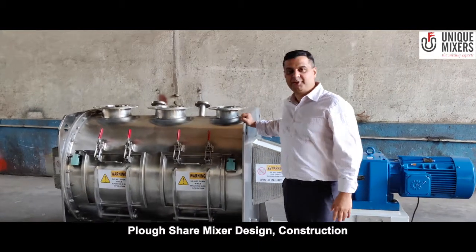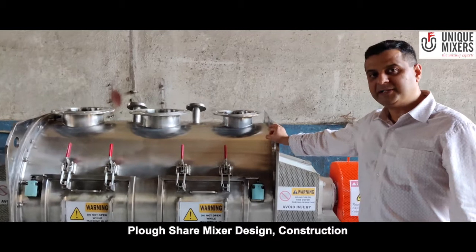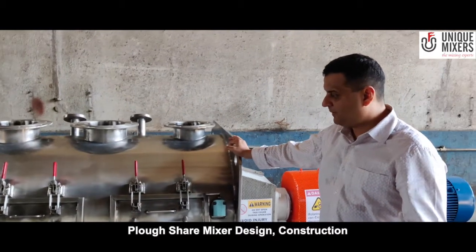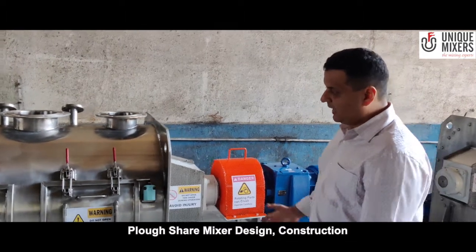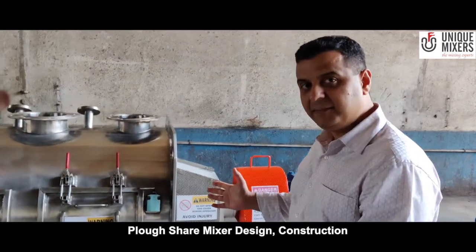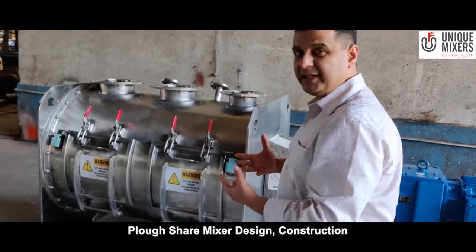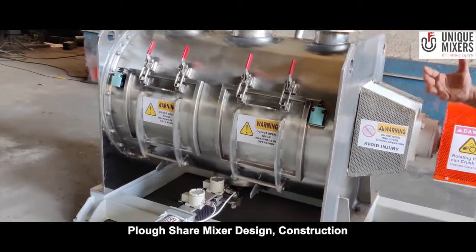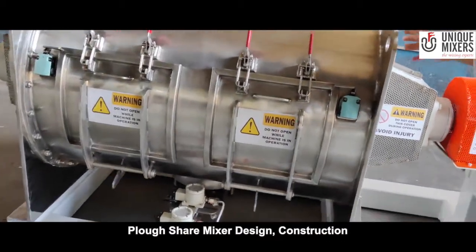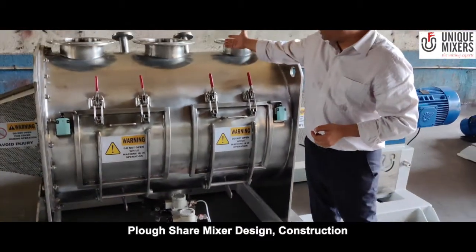Welcome to Unique Mixer. Today I showcase our 500 litre working capacity flow-share mixer. The flow-share mixer is based on the principle of fluidized bed mixing. We have flow-shaped mixing elements located inside to cause rapid mixing in less than 5 minutes. These elements are located at a peripheral speed in excess of 200 meters per minute, and the charging of the material happens through these charging modules located right here.